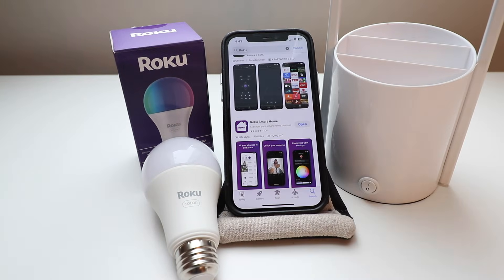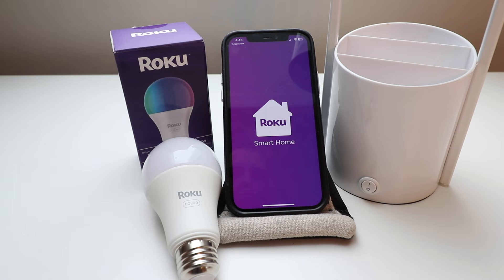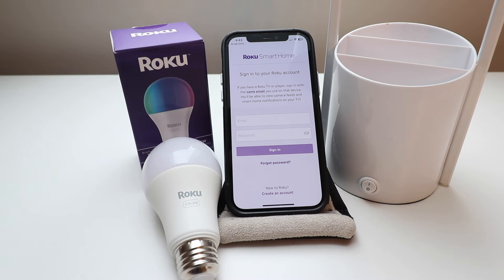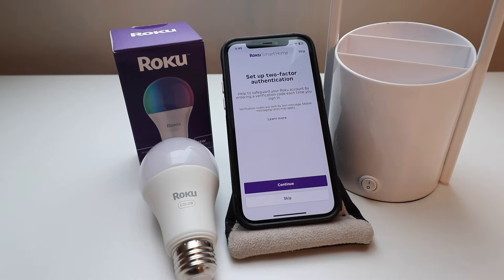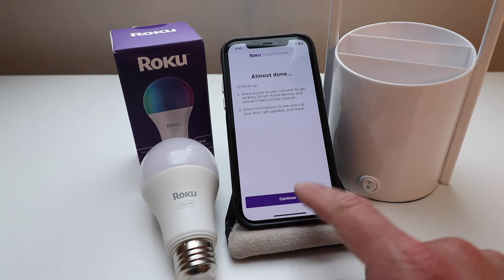Now that we've got the Roku Smart Home app installed, click open. You'll need to set up a username and password. Create a new account if you don't have one, or sign in. We signed up for an account and had to verify our email. Go into your email and verify that link. We're going to skip the two-factor authentication and then click continue.